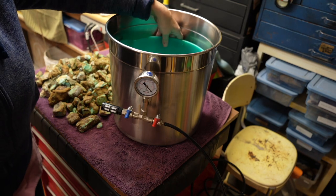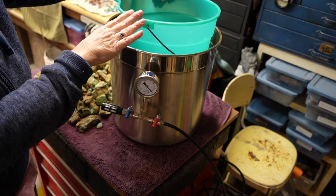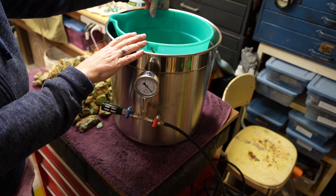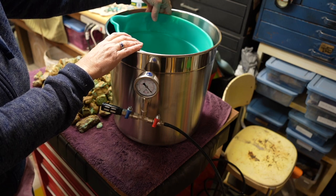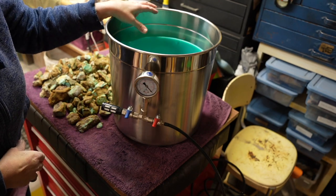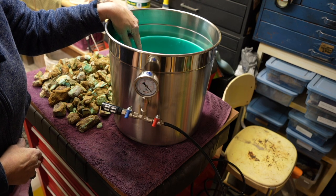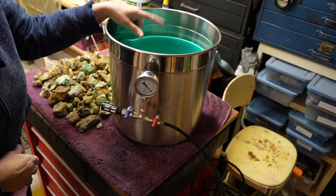Inside I have a three-gallon bucket inside this five-gallon vacuum chamber. Make sure if you're going to use a bucket like this that it's very, very clean — you don't want to contaminate your cactus juice because it's quite expensive. This also helps you use less cactus juice and makes cleanup easier when you go to clean your vacuum chamber.